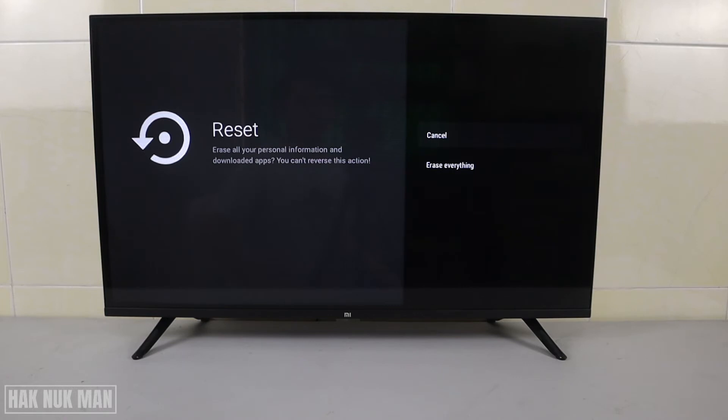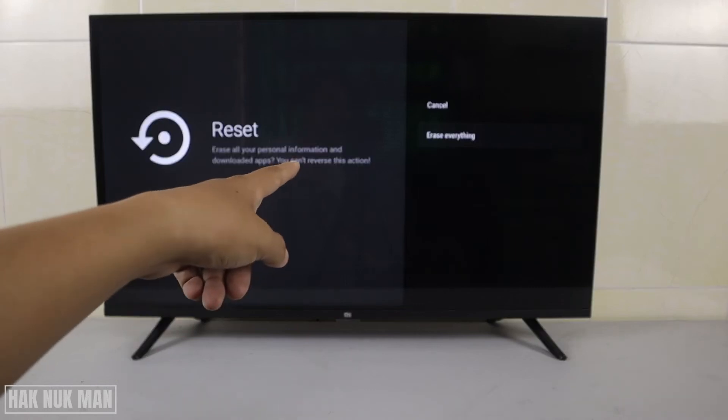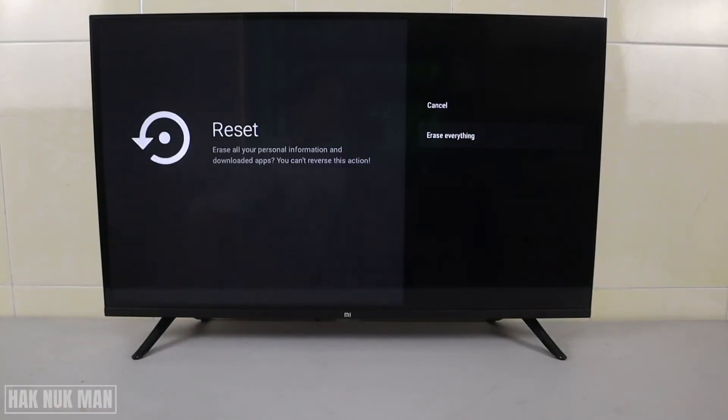You need to confirm one more time to erase everything. Here is another final reminder — you cannot reverse this action. Confirm one last time that you really want to reset to factory default, then select 'Erase Everything' and wait.